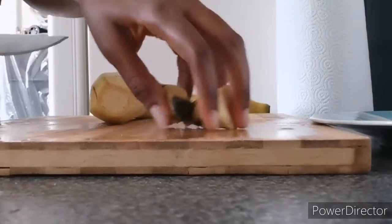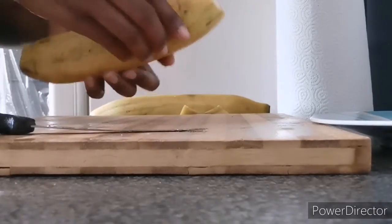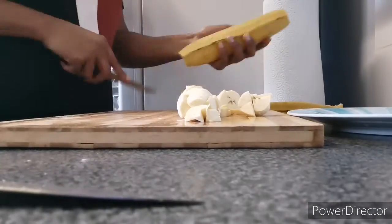Hello everyone, welcome to my channel. My name is Juliana. Today I'm going to be making plantain and gizzard sauce. The first thing I'm doing is prepping — here's a plantain and I'm cutting it.